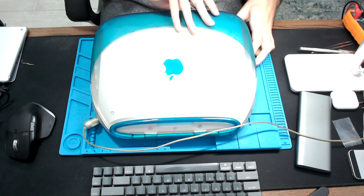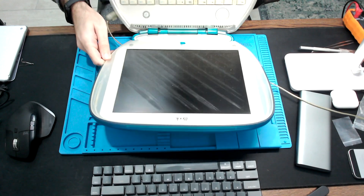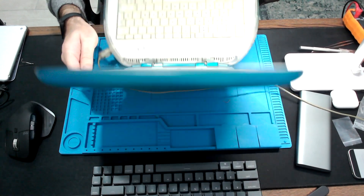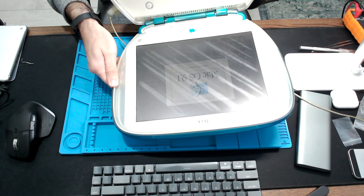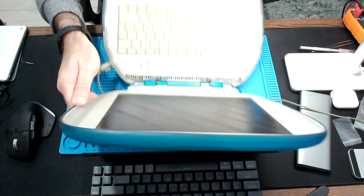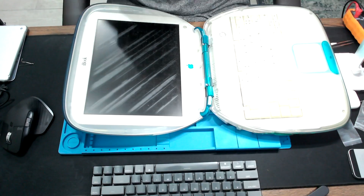Hello there, this is Retrowolf. In this video, I'm going to change the polarizer film in this iBook G3 clamshell. First, I'm going to turn it on just to make sure everything is working fine. As you can see, the so-called vinegar syndrome is quite noticeable on the screen. This laptop works perfectly — the only issue is the polarizer film in the display. So let's start taking it apart.